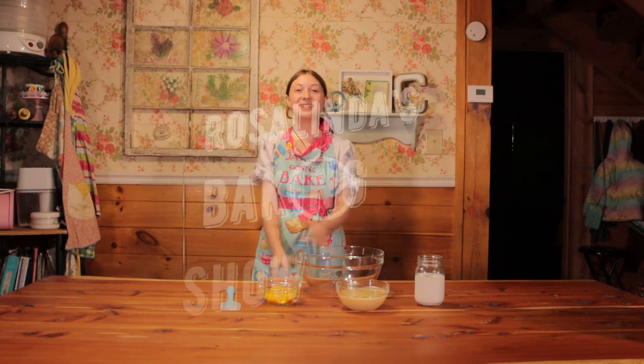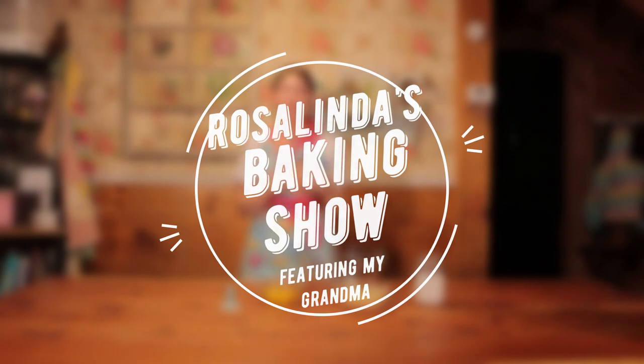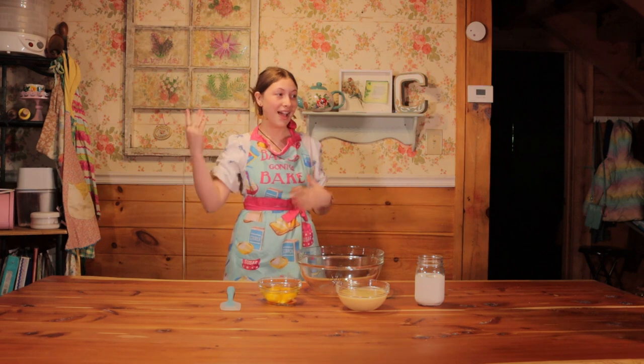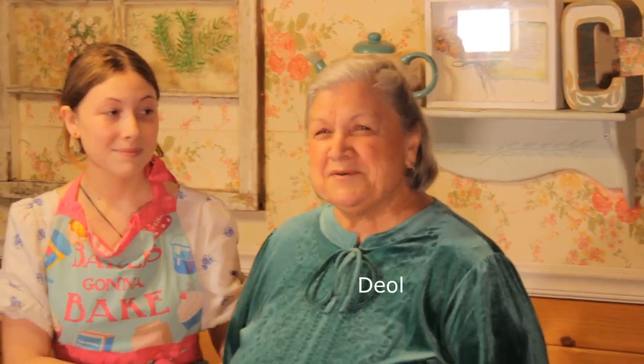Hi guys, welcome to Rosalinda's Baking Show. Today there's going to be a special guest. I just wanted to share something real quick — I was actually named after her. So without further ado, my grandma! So would you like to tell everybody what your name is? My name is Jolinda Cipollari and I'm her grandma.